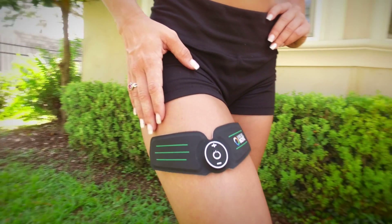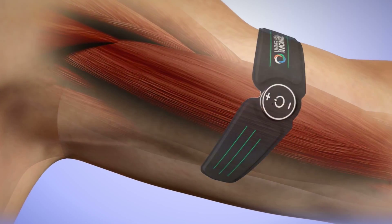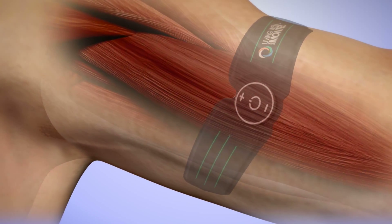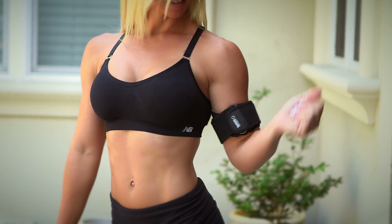The 6-Pack Body Muscle Stimulator works on almost every single muscle group, sending an electrical pulse down the muscles causing them to contract. It has a unique design tailored to fit each muscle group you want to target. The strap helps to contour the unit to any body part, shape or size.